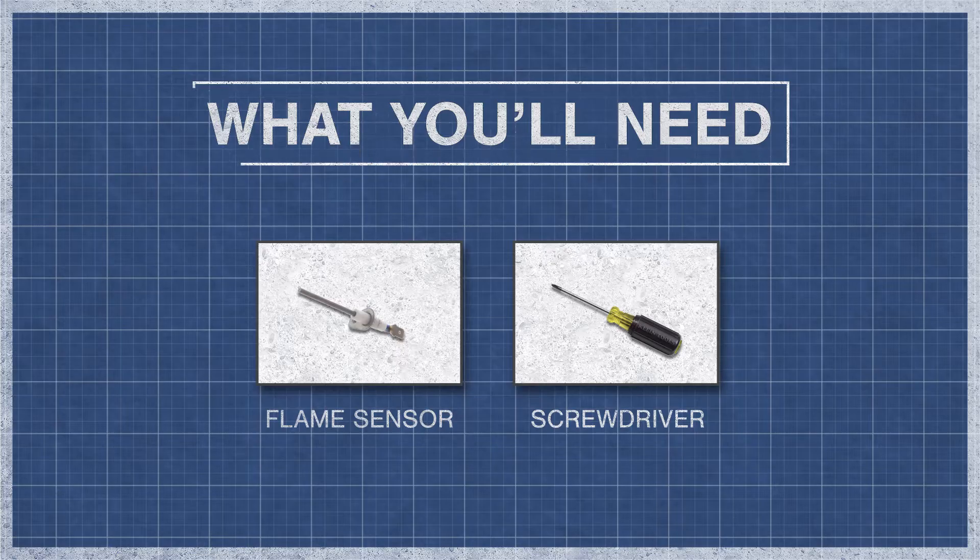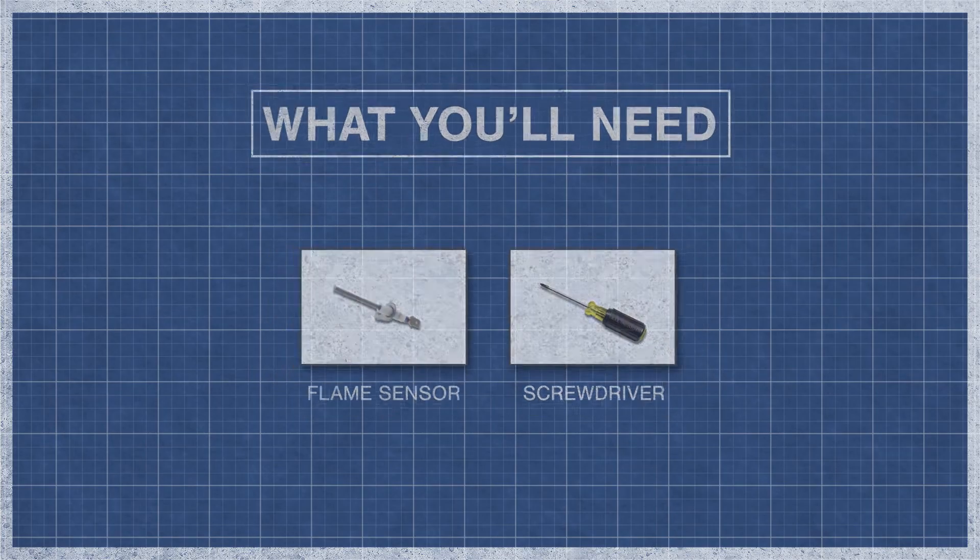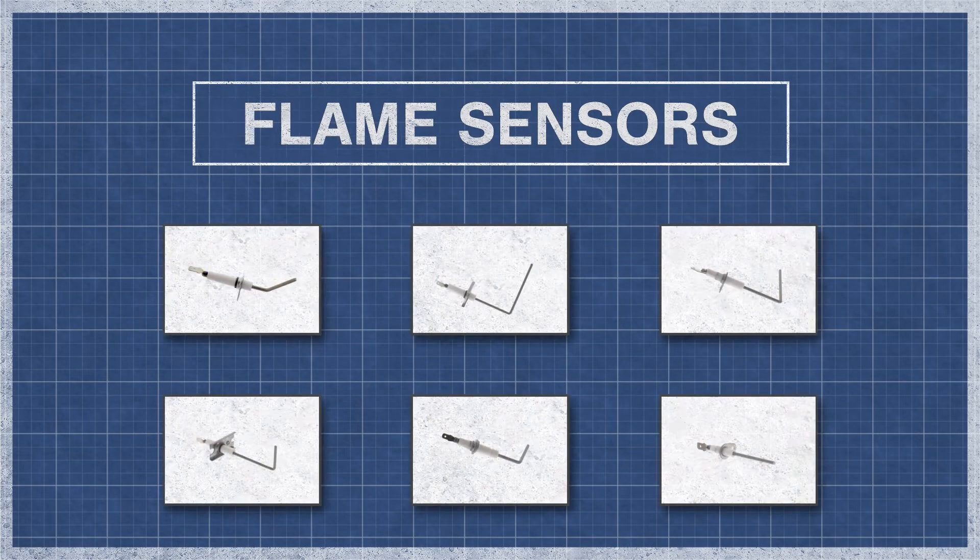To begin, you'll need a flame sensor and a screwdriver or nut driver. There are a few different styles of flame sensors available, each with a different shape and size, so visit our website to find the right replacement.